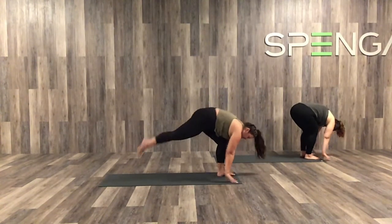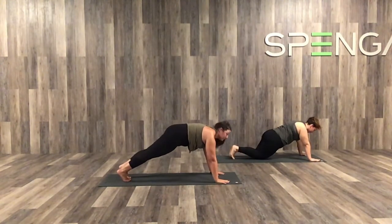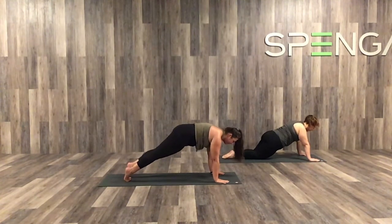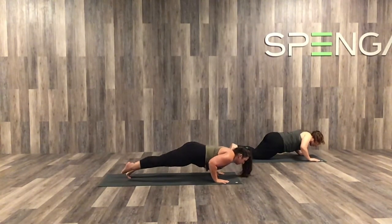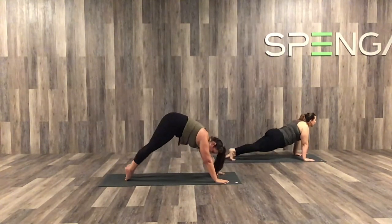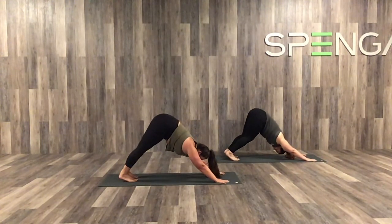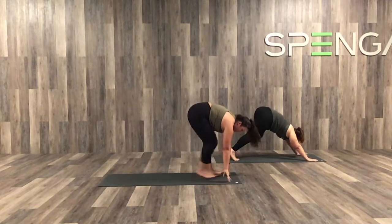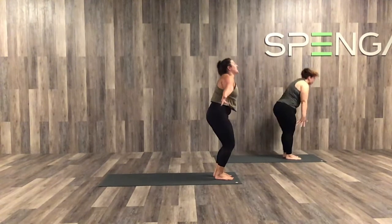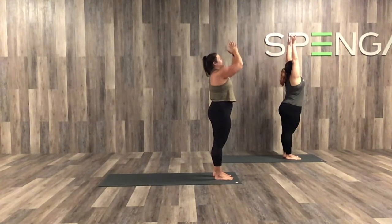Inhale, we're stepping both feet back into a nice high plank. Kylie over here is going to show us an alternative option for our yogi flows. So when we're ready, we're all going to come halfway down into a yoga pushup. Inhale, flip those toes up — up dog. Exhale, tucking the toes, hips set up — down dog. Inhale, look forward between the hands, step both feet forward, forward fold. On your next inhale, arms reach up overhead, nice big stretch to the sky. Exhaling, hands at heart center.